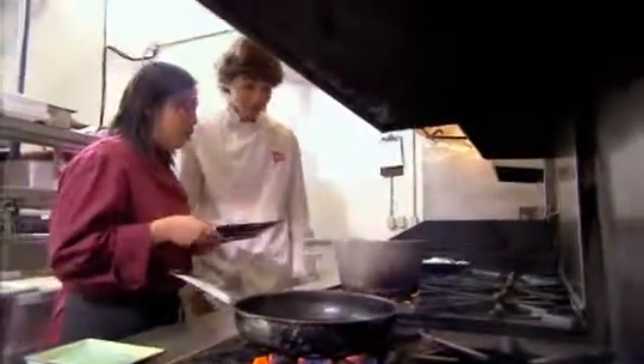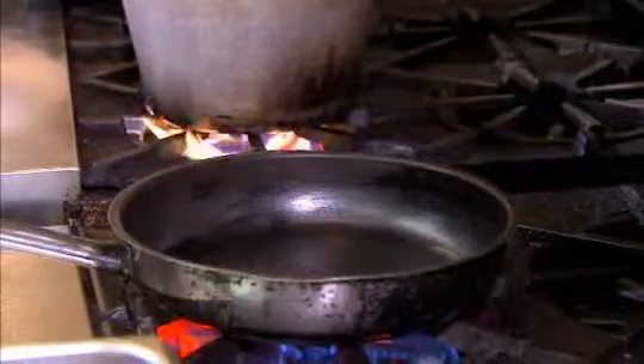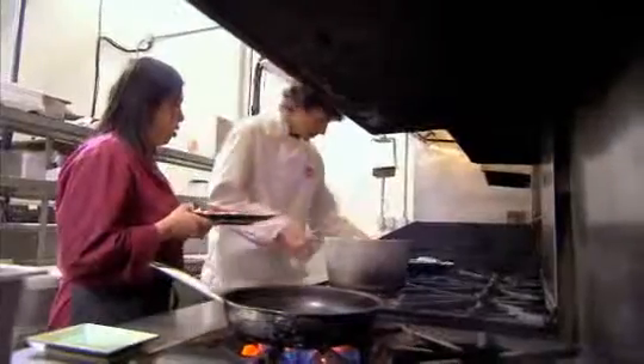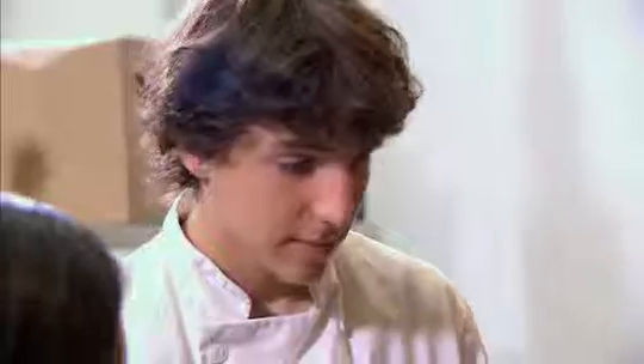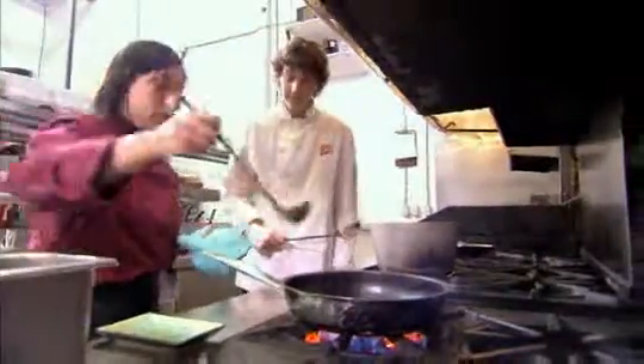To cook these dumplings, you need a pot with some hot water and a non-stick pan preheated. Let's get these dumplings in the water. You'll know when they're cooked when they begin to float. Now that they're ready and they're floating, we're going to grab our slotted spoon.